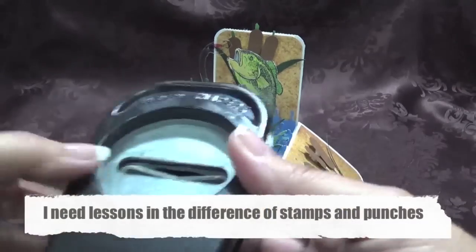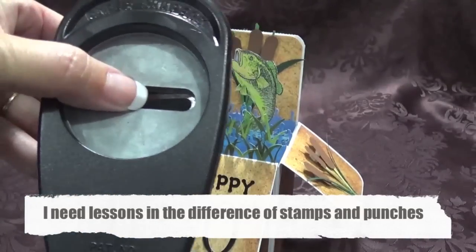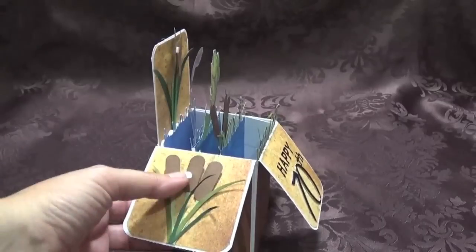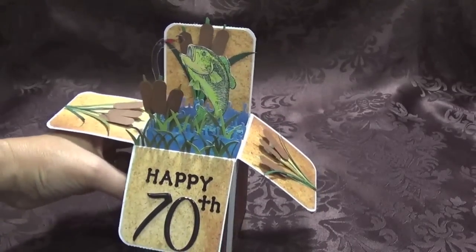The bulrushes I made with this stamp — I just fed it in so the bulrushes were shorter, because this is a long stamp and I only needed them about this long, so I just fed it through. All the grass and these pieces here, and the stems, were all just freehand — I just cut them with scissors.